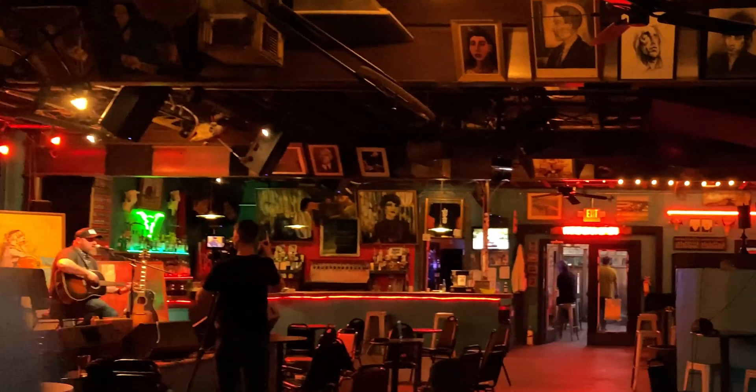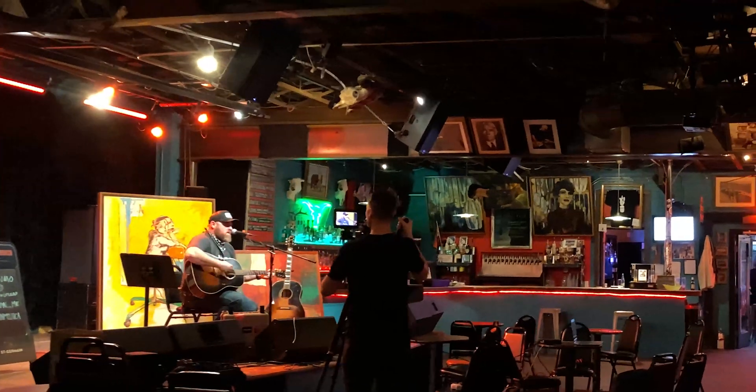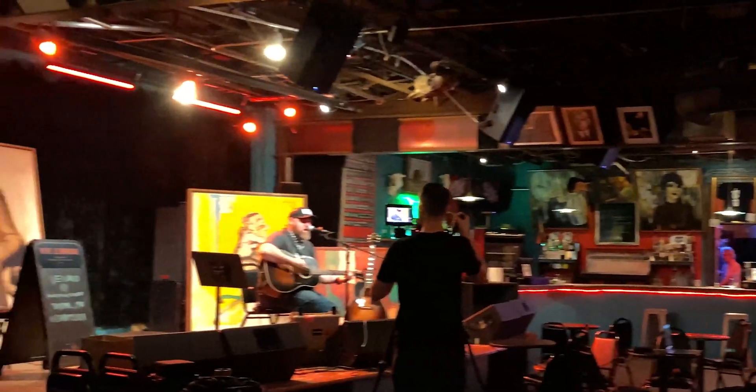Recently a local charity and a local venue got together and reached out to me to see if I could help them stream a concert — it was actually a solo artist. I was under a great time crunch to try and pull this off, so all I had was what I actually owned or anything I could borrow.